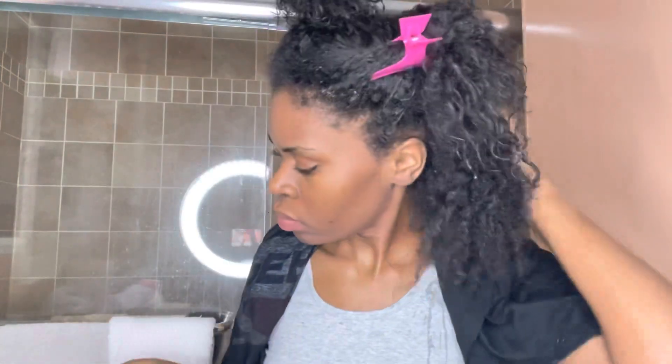I drenched my hair in water at the sink because you want to apply this mask when your hair is wet — do not apply it to dry hair. Then I'm going to section my hair into four sections and start applying the clay mask in the back.